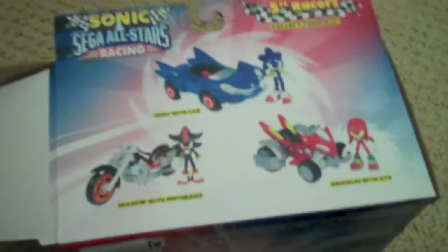I want to mention that the back of the All-Stars Racing box is different — they show you the different figures you can get: Sonic, Shadow, Knuckles. Just saying.